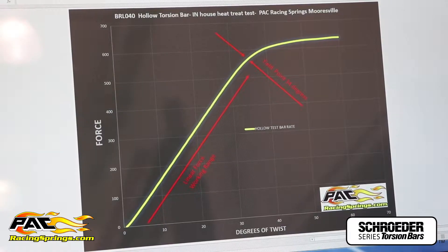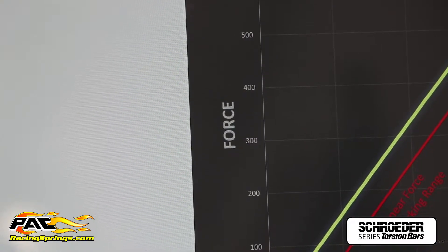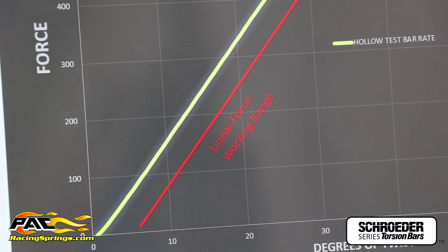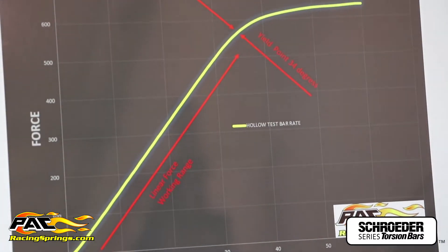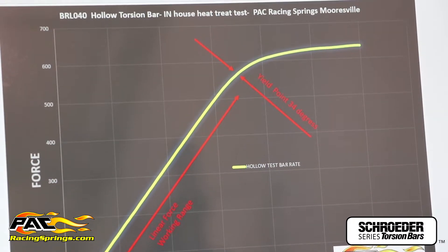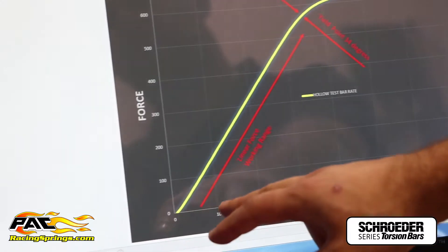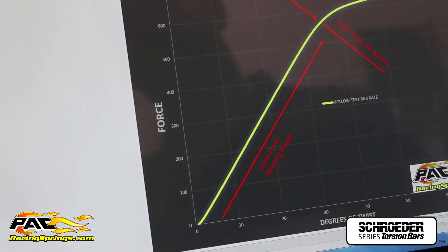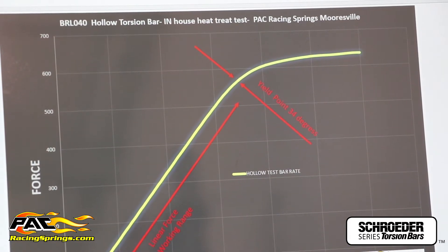After we've twisted the bar, we've imported the data to our PC and we can bring up the force versus degree of twist graph. We have the bar identification up top, and you can see the force readout is pretty linear until the bar starts to yield right around 34 degrees. Typically a sprint car torsion bar works between zero and 30 degrees, so you see the bar yielding right after that range — and if you continue to twist, you'll twist the bar to failure.